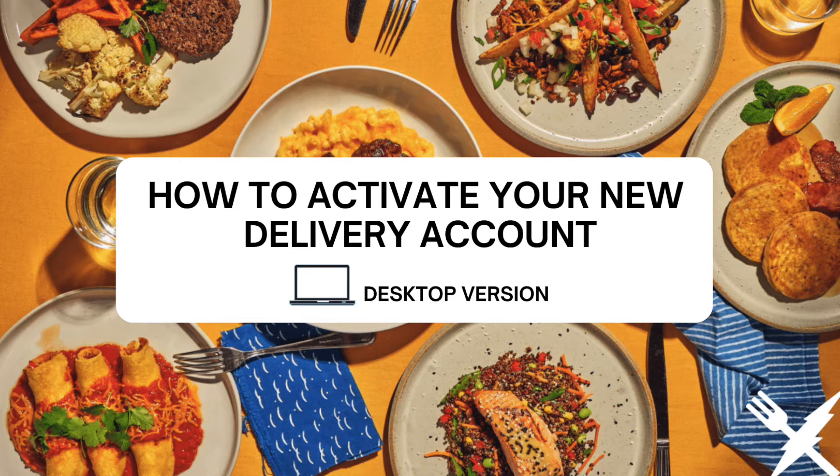What's up FitFam? This video is going to show you how to activate your new home delivery account from your computer.